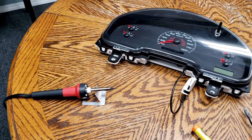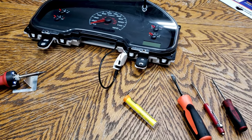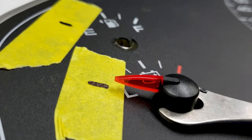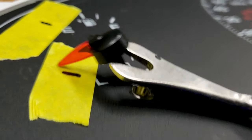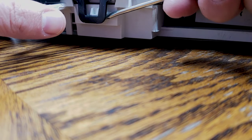Find a clean flat area where you can sit down and repair the cluster. As far as tools, you'll need a lower watt soldering iron, a panel popper or a fork to pry the needles off the board. You'll also need some masking tape and a black sharpie.